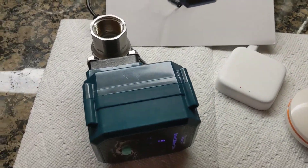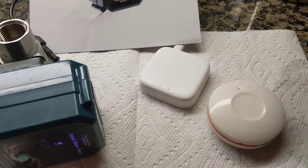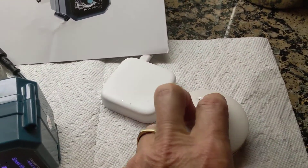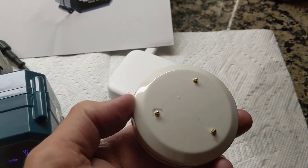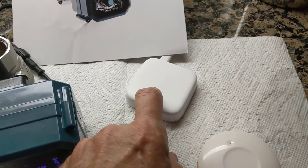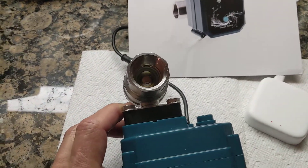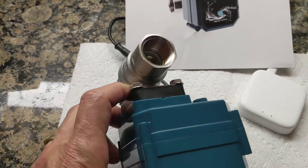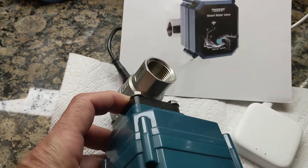It's basically a kit. It's got an electric smart valve, a ZigBee hub, and these sensors which detect leaks. They communicate with the hub, which communicates with Wi-Fi, and then ZigBee to the valve to turn the valve off automatically. You hook this up to your main water line and it shuts off the water automatically.